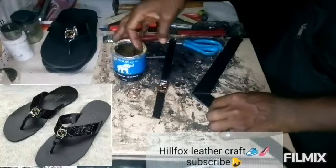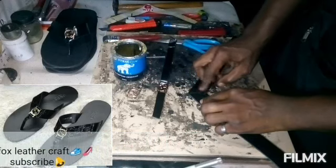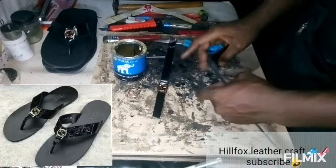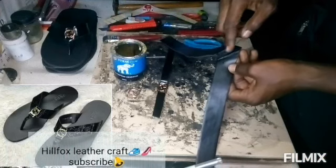I'm going to apply gum on the joint and also on the stripe. I am going to be very, very careful in applying the gum in order not to spill gum where it is not necessary.